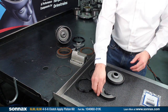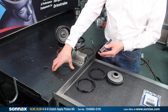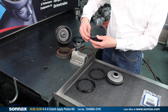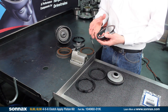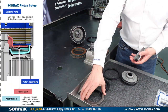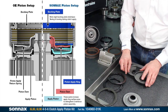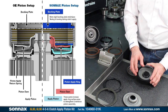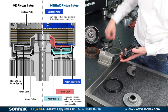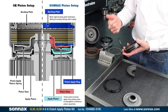With the OE system, the apply piston has this knife edge here, and the knife edge applies right underneath the clutch pack at the outer edge, and it contributes to uneven apply forces, hot spots on the outer edge, and coning of the clutch pack. So what we've done is we have an alternative apply piston that's just a little bit shorter than the OE, and it makes room for this apply ring. The apply ring now distributes the forces all the way across the clutch pack for a more even apply and less tendency for heating of the clutches and coning.